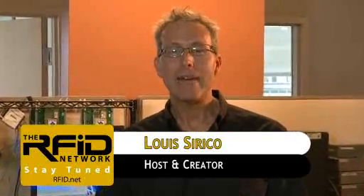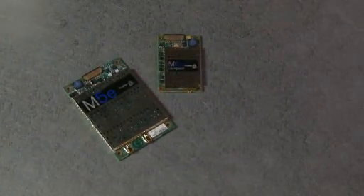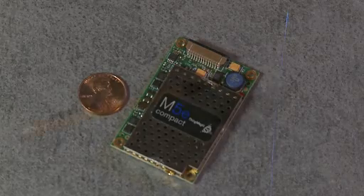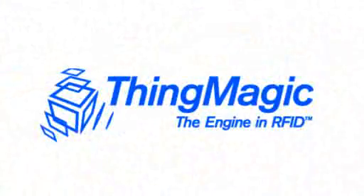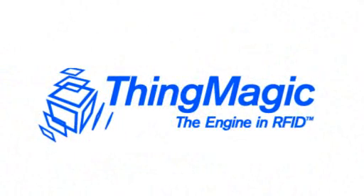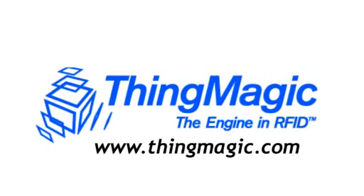Welcome to the RFID Network. I'm your host, Lu Sirico. In this edition we're going to take a look at the M5E embedded RFID reader module family from ThingMagic. These are EPC Global UHF Class 1 Gen 2 and ISO 18006C compliant RFID reader modules that allow anyone to RFID-enable just about anything. ThingMagic is a leading developer of RFID technology with broad experience and applications across a wide range of industrial and consumer solutions.